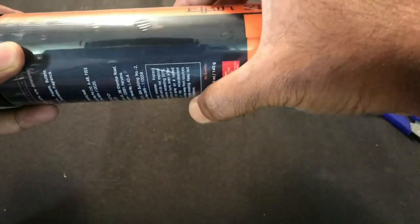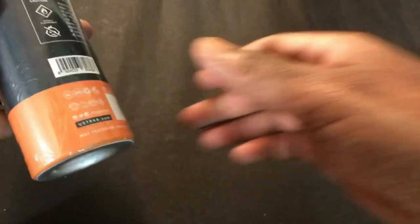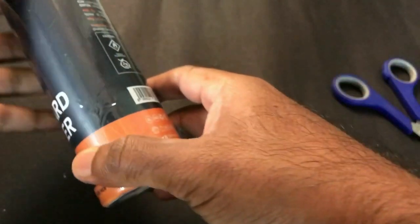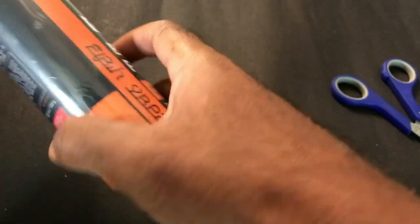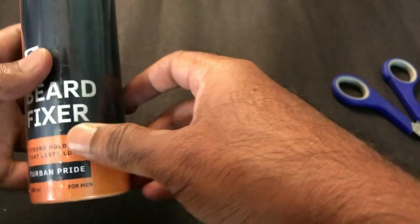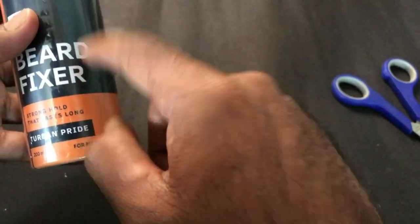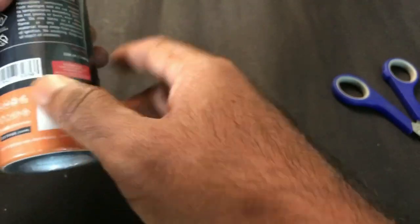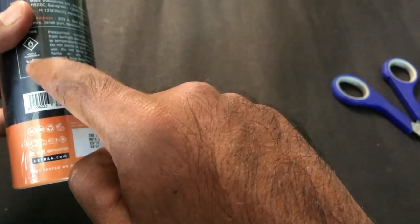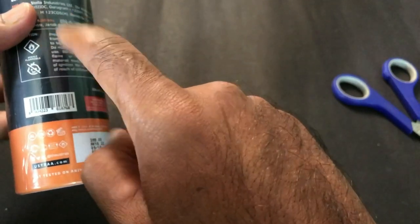Wow, the smell is intoxicating! It would actually be a good Valentine's Day gift for your partner. Valentine's Day has passed, but still — if your man, boyfriend, or anybody you know has been growing a beard, consider this product. I think it should help. It's available on Amazon, and it should be kept out of the reach of children as it's highly inflammable.